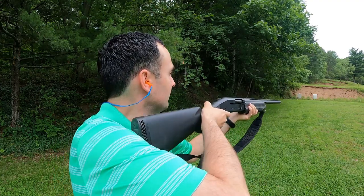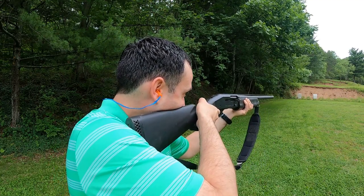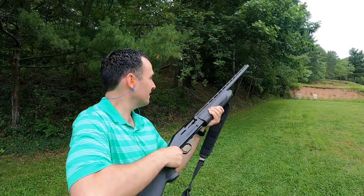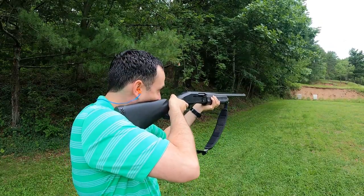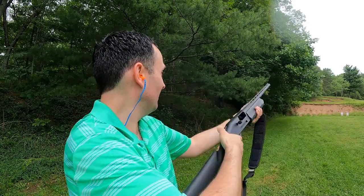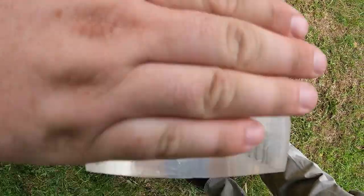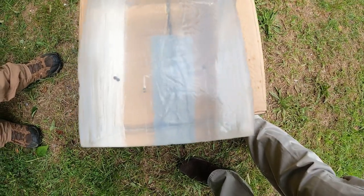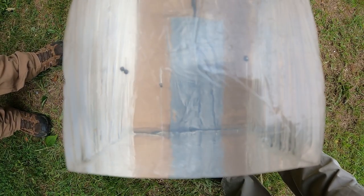Now we're at 40 yards and we took our shot on the right with the Peters and then our shot on the left with the Boss. Then we're up for the moment of truth — Peters on the ballistics gel at 40 yards. Looks like we've got four pellets in there. Our best was two and one-eighth inches of penetration, and the other ones were just under two inches.